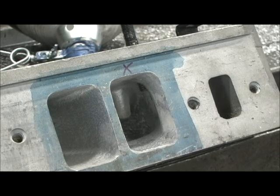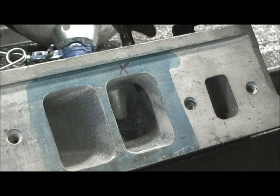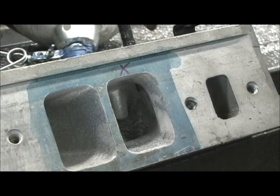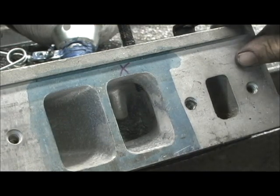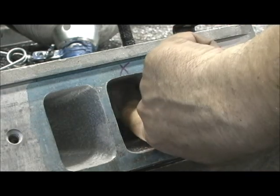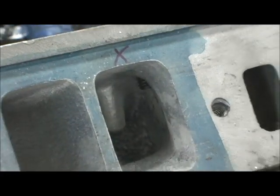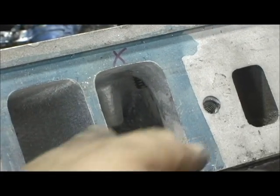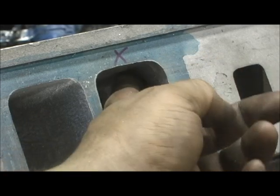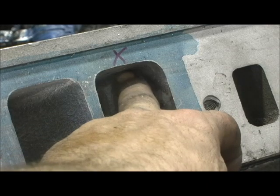At the end here, there's one thing I was going to do but I'm going to let the engine builder do this part. I've got the stud in here and as you can see, part of this stud is sticking into the port. That is an airflow hindrance — you can see it right here. The area that's going to be holding it is only from there up, which is where I raised the roof almost a quarter of an inch.